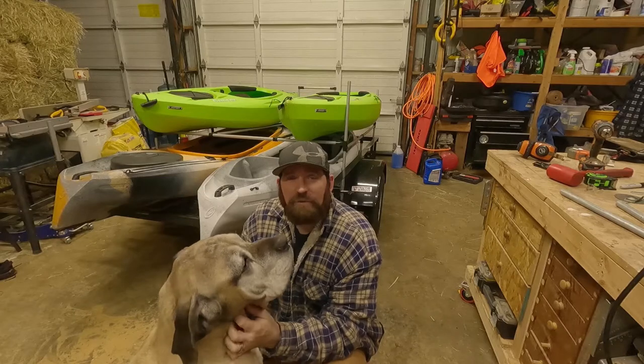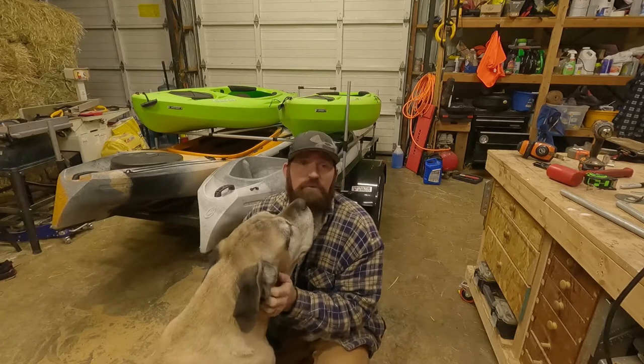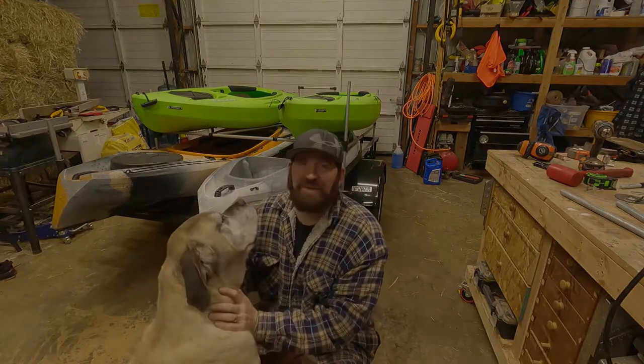We'll throw the kayaks on it and in the next video we'll get them out and see how the trailer holds up. Thanks for hanging out for another project — if you have any questions, throw them in the comment section. If you enjoyed this video, hit that like button, and if you want to see more projects and see the boats out on the water, please hit that subscribe button. Thanks for watching!